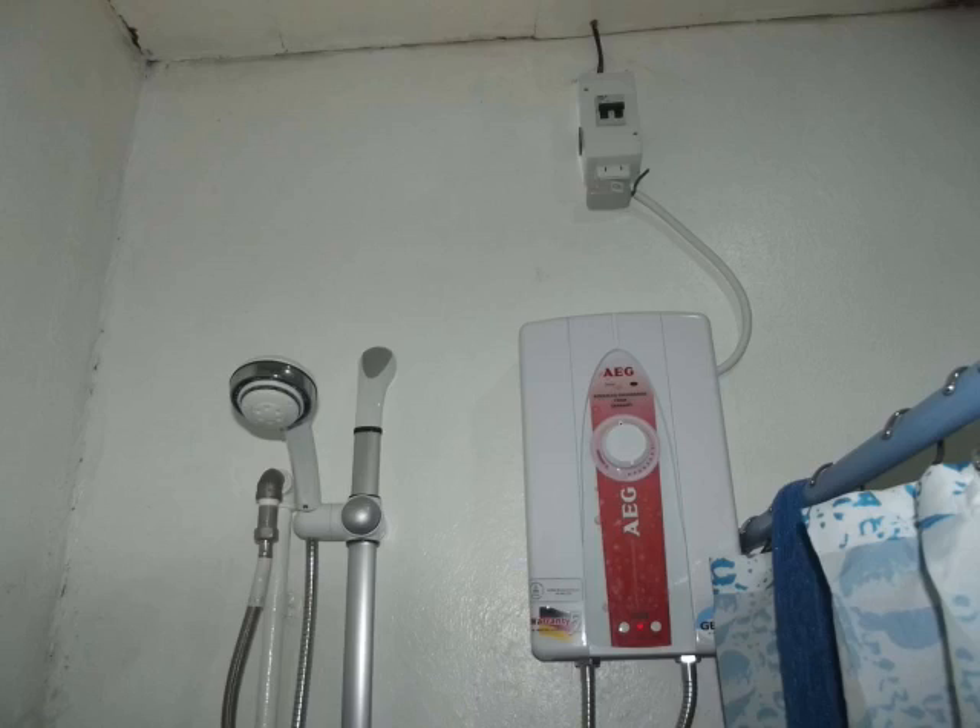Ungrounded — ridiculously unsafe. Breakers don't trip. I had our water heater professionally installed — or supposedly by an electrician. We had a roof leak, took in a bunch of water, arcing, sparking, a little fire going in there. The breaker in the bathroom didn't trip. The breaker in the main panel in the kitchen did not trip. So nothing trips. If anything catches fire, you're going to die. The electrical here is atrocious. If you know anything about electrical, don't look at it or you won't be able to sleep at night.